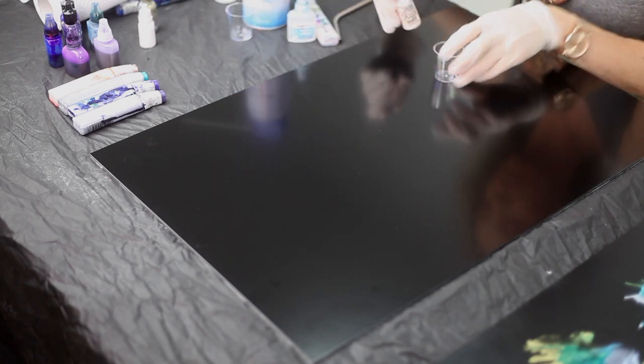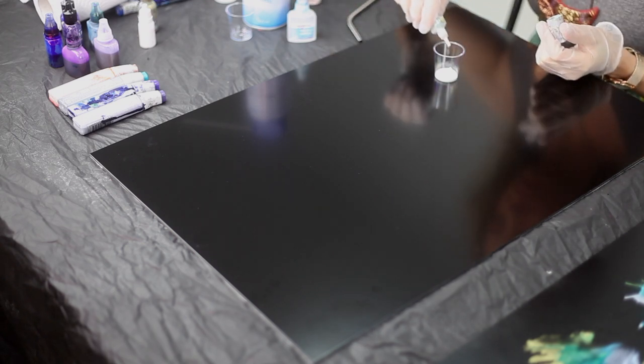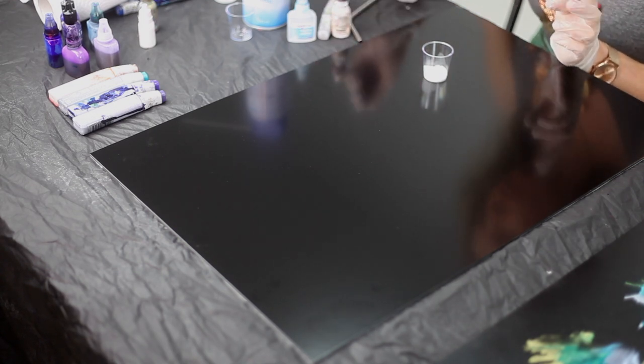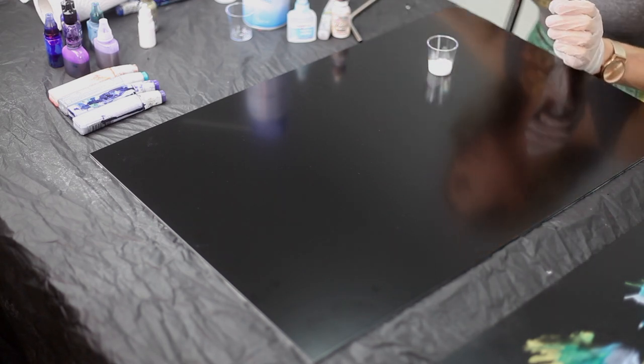I'm just going to mix myself up some of the white and put in some of the extender. Do you find you can mix different brands together? I've only really used the Jacquard white, which is amazing, but in terms of the colors I'm going to be using today I'm using three or four different brands, so there's no issue with mixing different brands of alcohol inks. I'm going to just drop some on and have my compressed air ready.